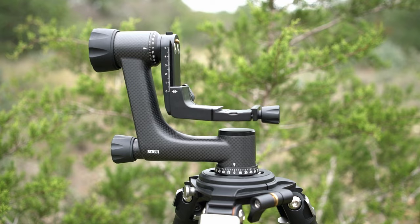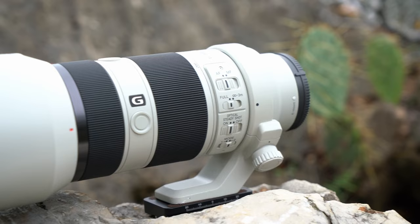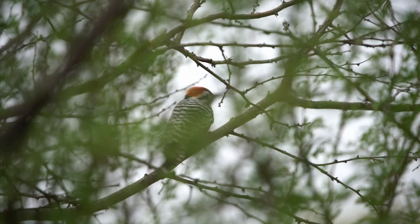Hello everyone and welcome back to my channel. My name is Liam and today I'm going to be going over all of the gear and accessories that I use for wildlife and landscape photography, specifically for the trip I'm going on tomorrow to Big Bend National Park in West Texas.